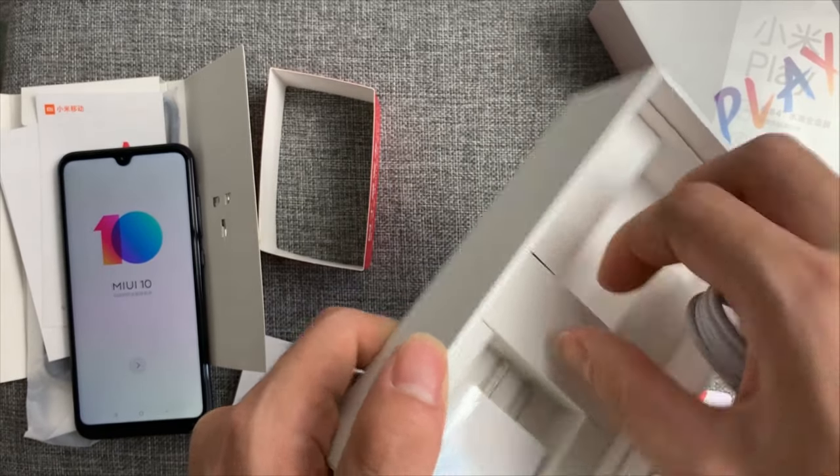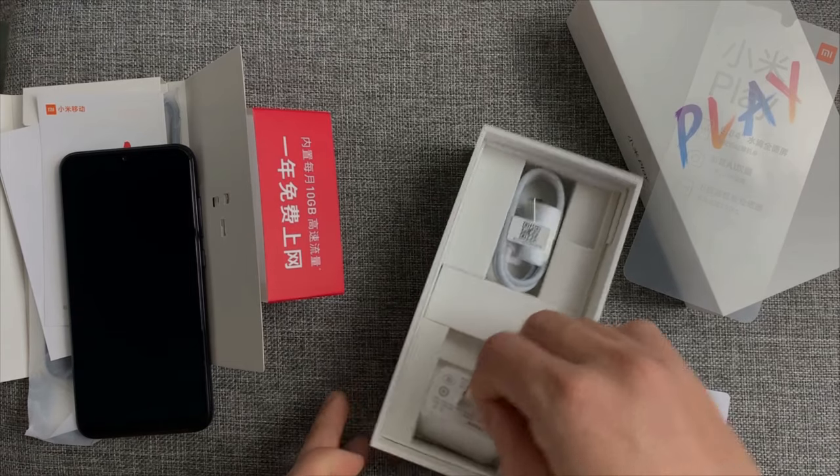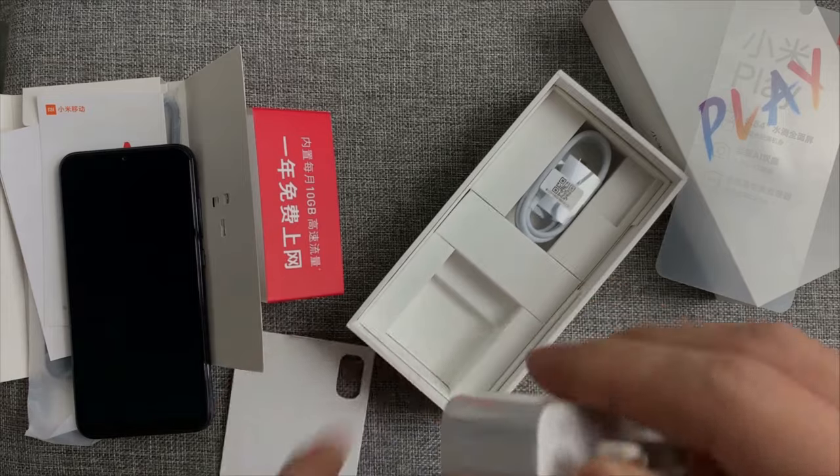It's a micro USB cable, not a Type-C cable. Last to see — the adapter. Normal one, not a fast charger.